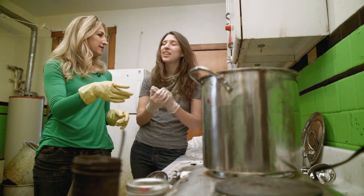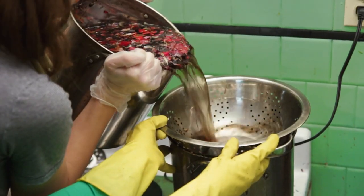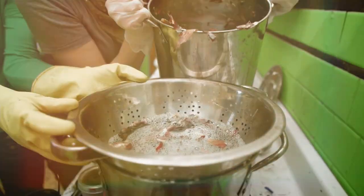Alright, so we've got an hour to kill. Should we clean up? No, I don't think so either. It's already coming — look at the color. It's crazy, right?